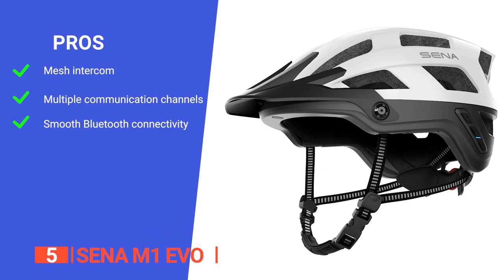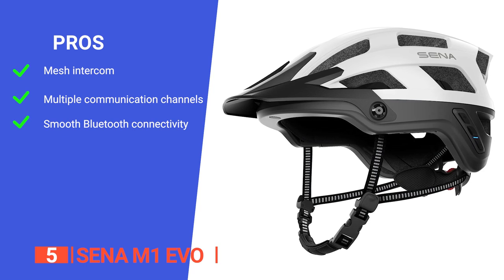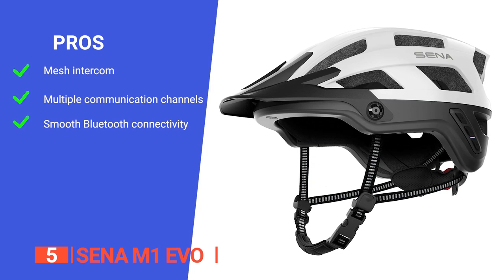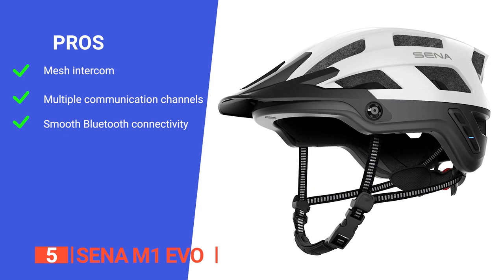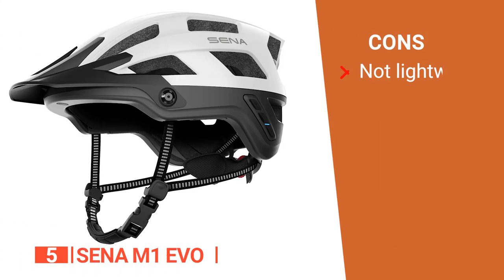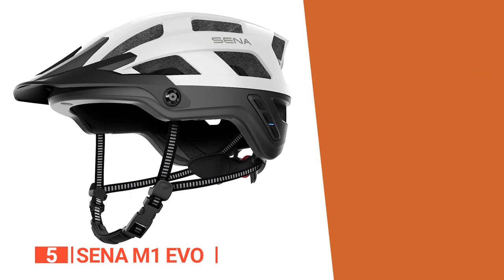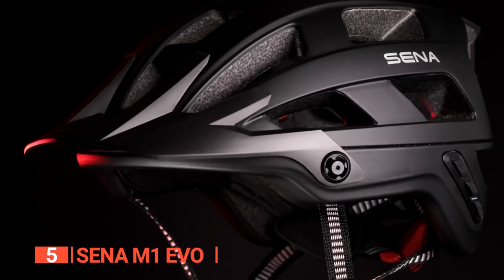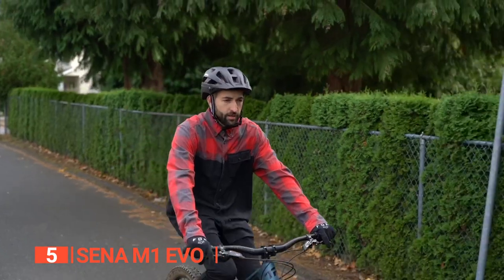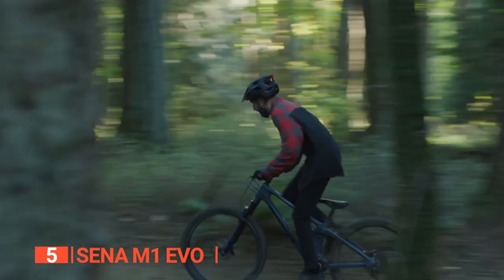Its pros are: its mesh intercom enables communication with practically any rider participating in open mesh; it features nine communication channels letting you switch between different groups of cyclists; and its Bluetooth connectivity pairs to your smartphone so you can access features on the go. However, at 2.3 pounds, it's relatively heavy compared to other smart bike helmets on the market. The Sena M1 Evo is a revolutionary bike helmet designed to be the perfect companion for cyclists who are constantly on the move but don't want to miss out on anything during group rides.